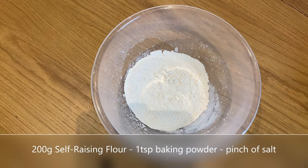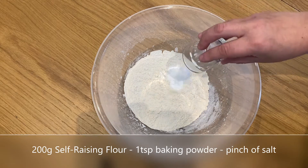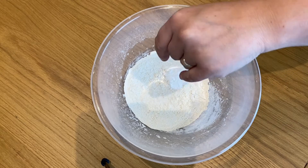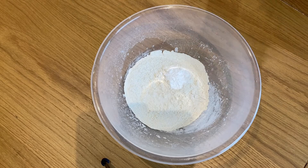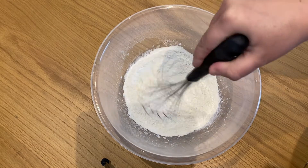In a bowl, we're going to get 200 grams of self-raising flour, add a teaspoon of baking powder, and a lovely little pinch of basil. With a whisk, make sure you mix all your flour ingredients together.